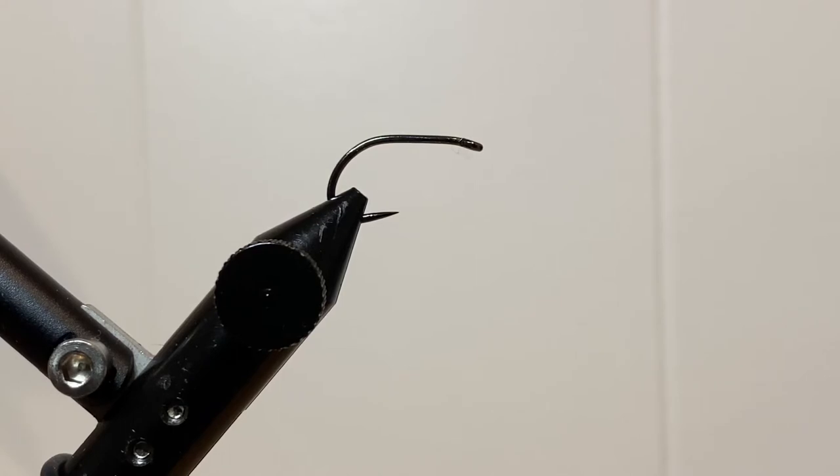In the vise, we have a barbless Tagata ML-801 hook in size 6, and we are using some Semperfly 6-0 Classic Wax Thread in fluorescent green. I've already built the tail, and if you have questions about building the tail, let's go ahead and talk — I might do another video on that one here in a moment.